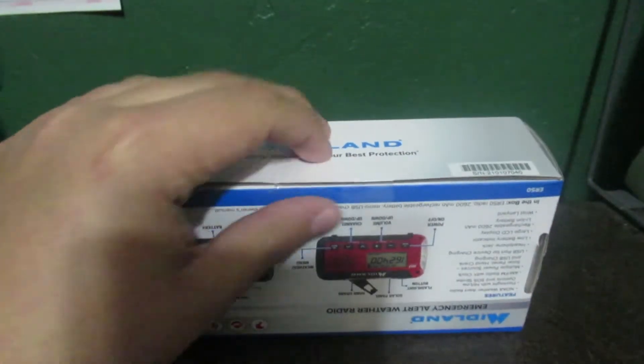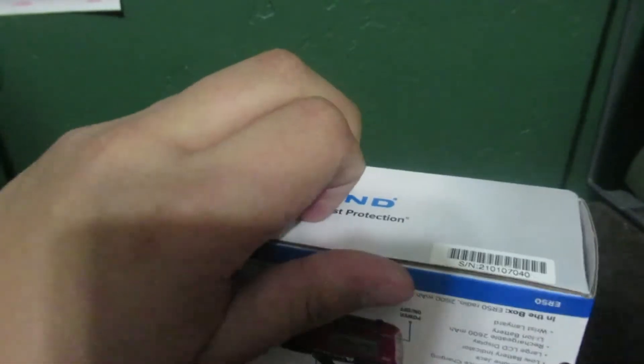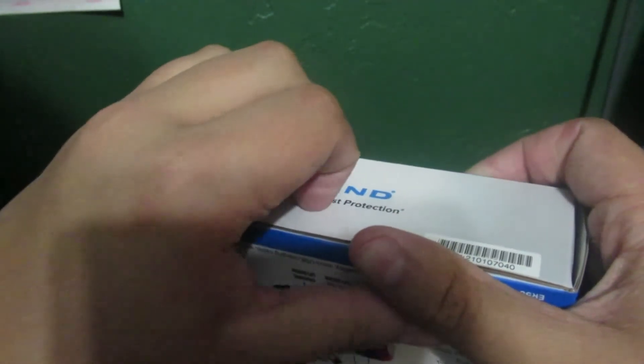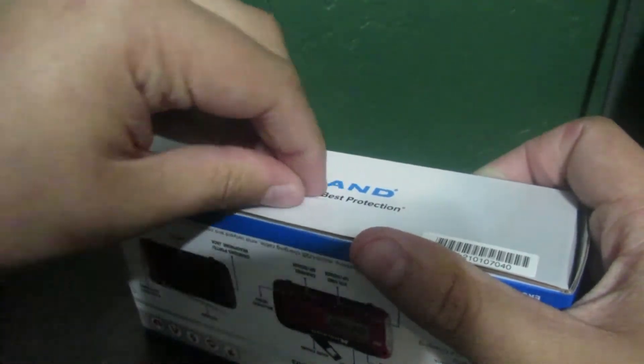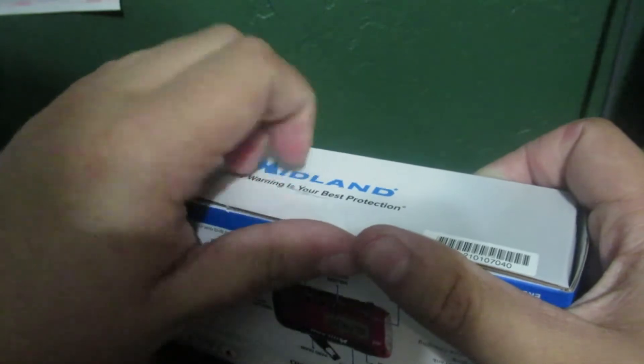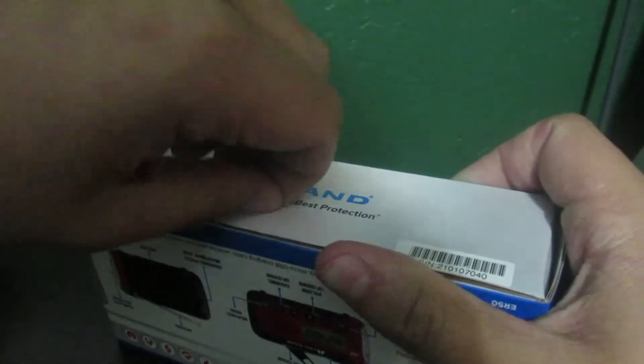I don't want to damage the seal, so I'm just going to peel it off. Here we are.